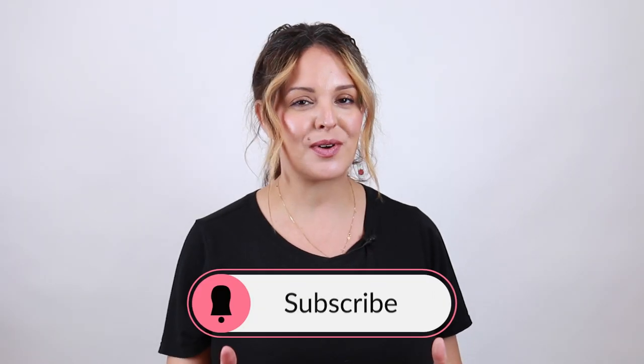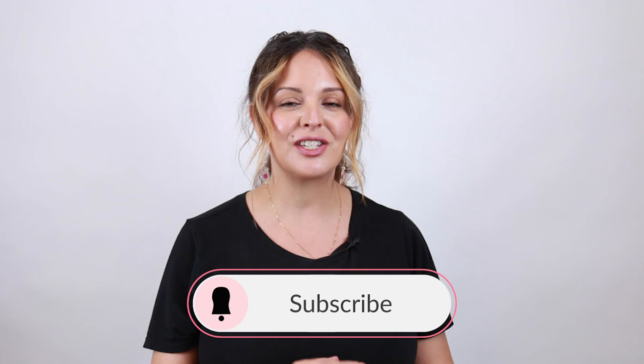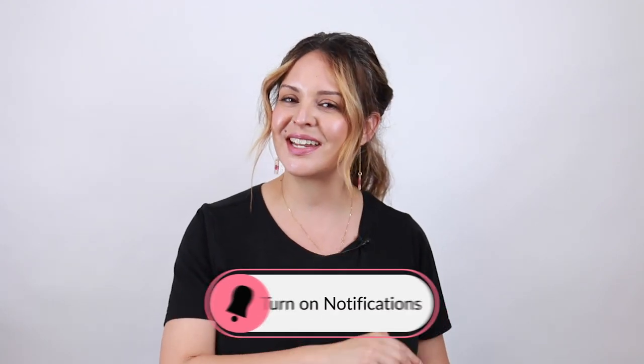Hey, it's Marilla Minnelli and welcome back to my YouTube channel. Today I'm going to show you how to create a bold money piece with some dimensional highlights for dark hair using all Kenra color. Before we get started, make sure you hit that subscribe button and turn on all notifications so you don't miss a tutorial. Now let's go ahead and get started.